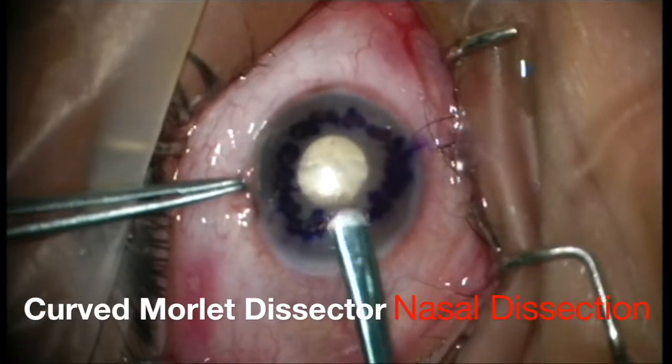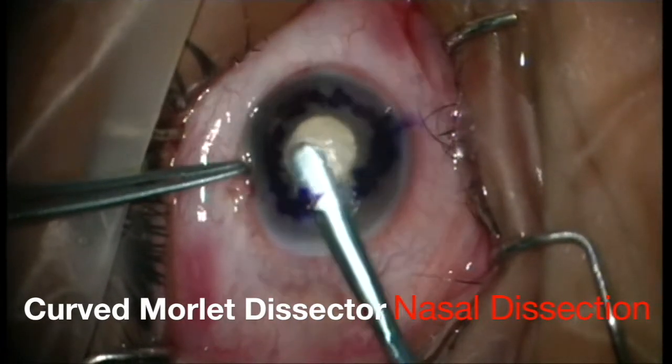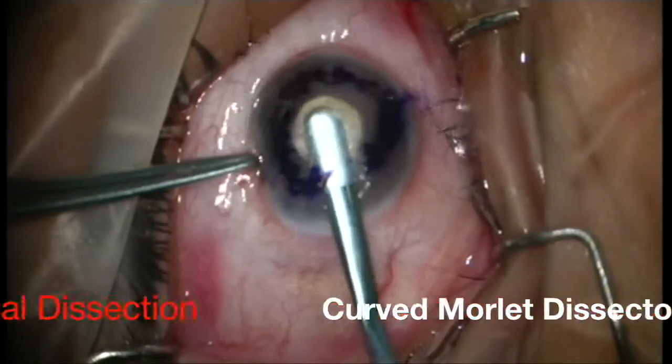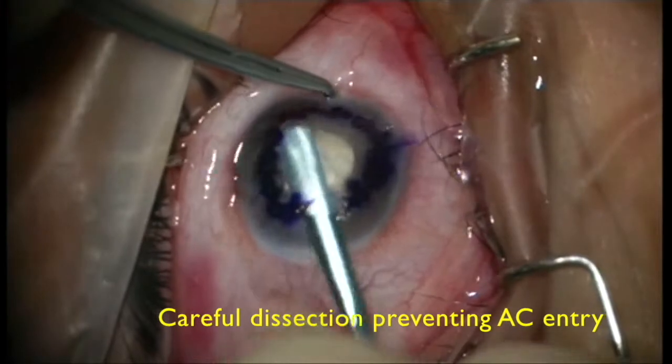A curved morlet dissector is used for the nasal dissection. This lamellar pocket is created carefully, preventing entry into the anterior chamber.